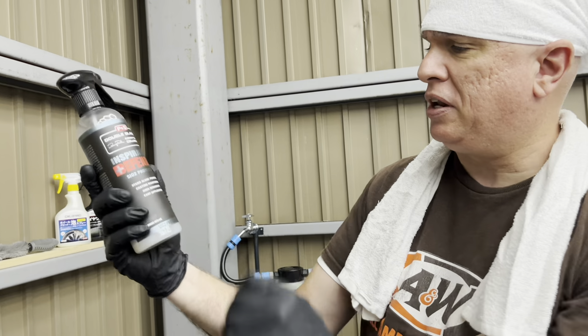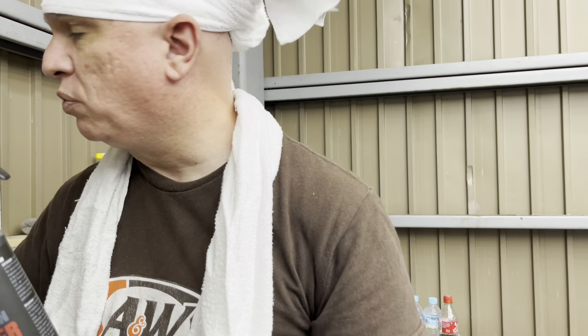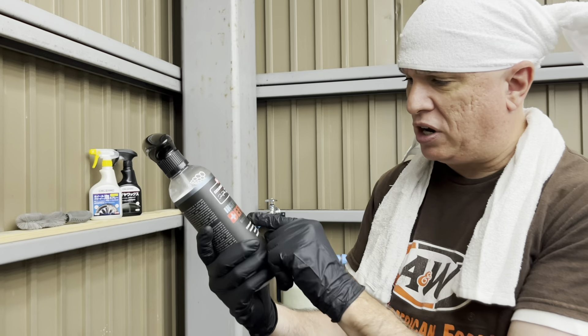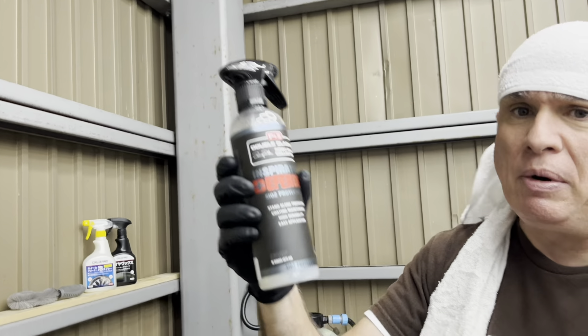It's the same company — P&S Inspiration Defender. This is what I was talking about. This is really great too. I use this for cleaning the interior. That's interior cleaner — really good. I didn't talk about that last time, but I want to talk about this because in the car wash episode I did it and I thought it was pretty good. Look how much I've used — it's almost gone. I use it all the time. I love this stuff.